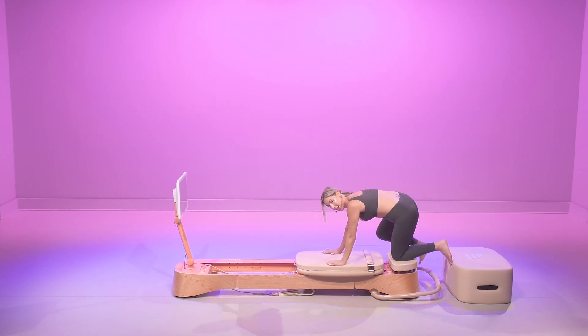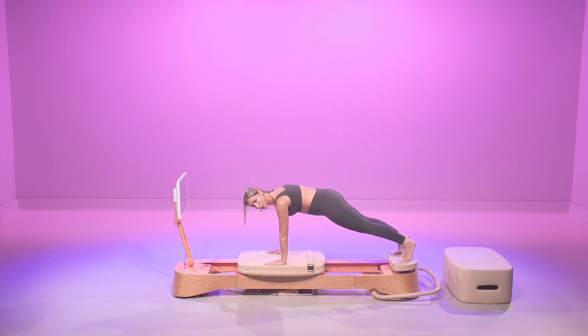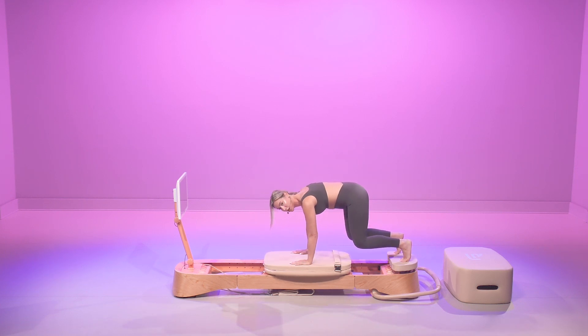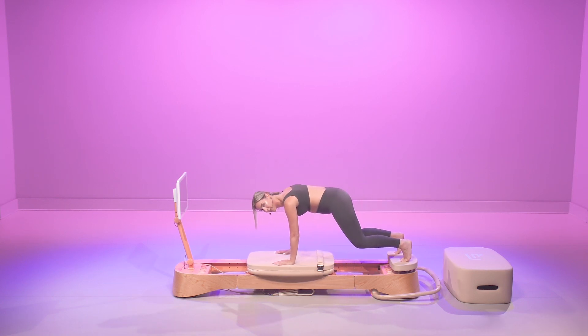We're going to place our hands on the carriage and push all the way out. Starting with this high plank, we're slowly going to start to bend the knees. As we bend the knees, we're going to contract the abdominals. Let's warm up the body.